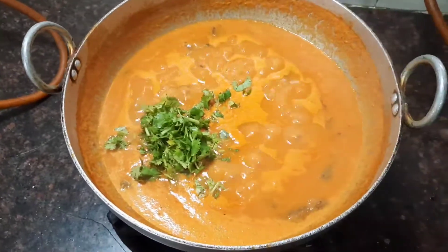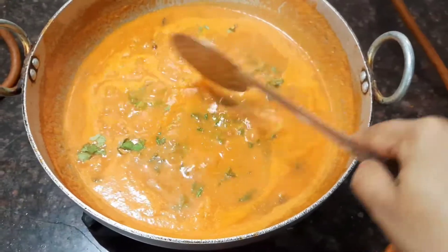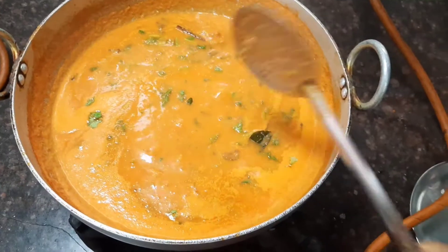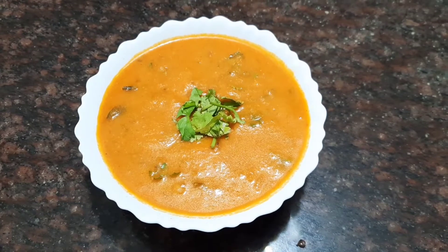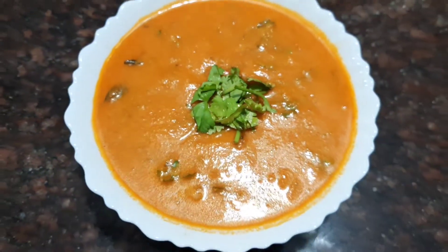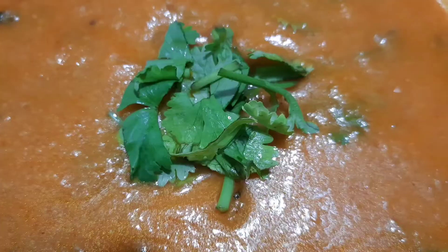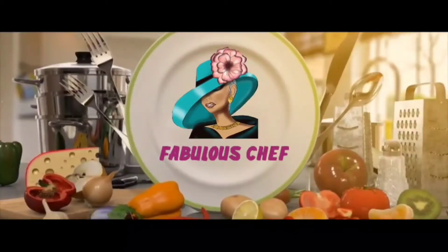Now let's garnish it with some coriander leaves. It should not be too watery — it should be nice and thick. That's it friends, our delicious tomato kuruma is ready. Do try this recipe. It's a very good side dish for idli, dosa, and also for chapati. Like and subscribe to my channel and leave your comments below. Thank you very much.